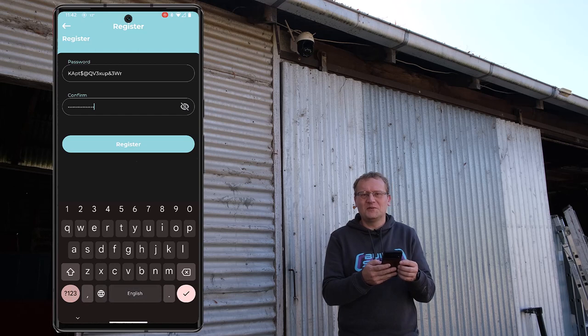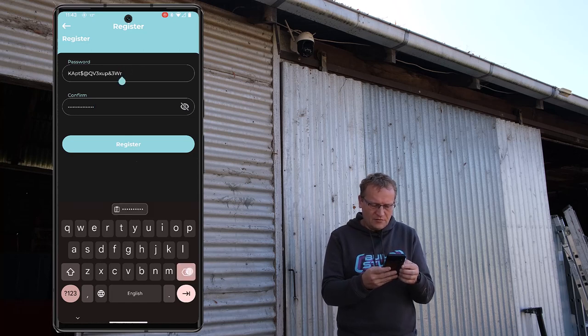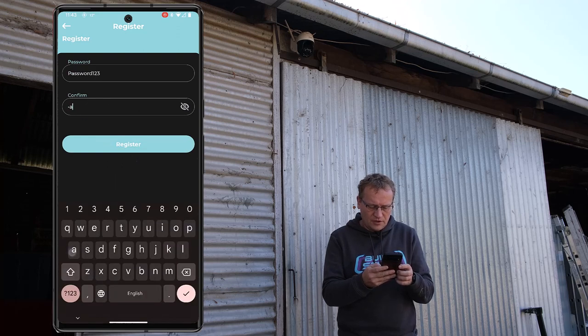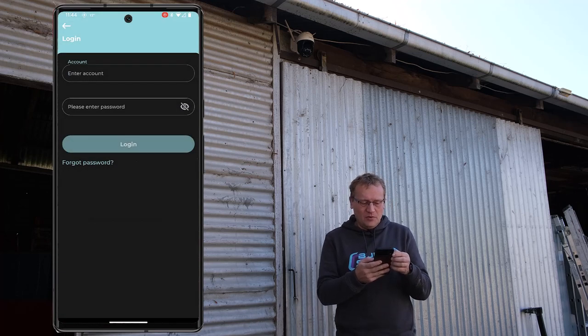The password does not conform to the rules — and it doesn't tell me what the rules are. I love the fact that it shows the password, but OK. I tried a shorter one — the password does not conform to the rules. But what are the rules? That's frustrating. So I chose a worse password and it worked just fine.